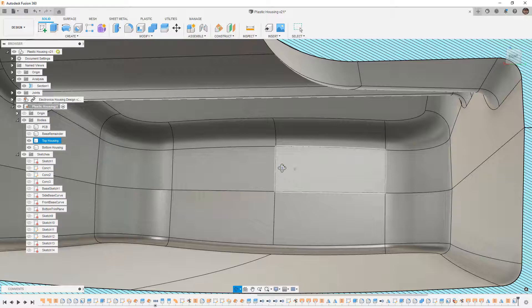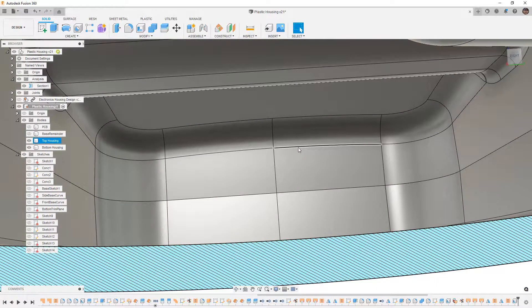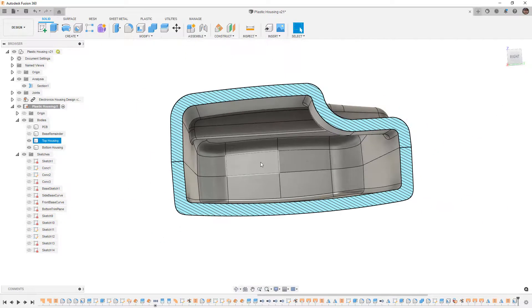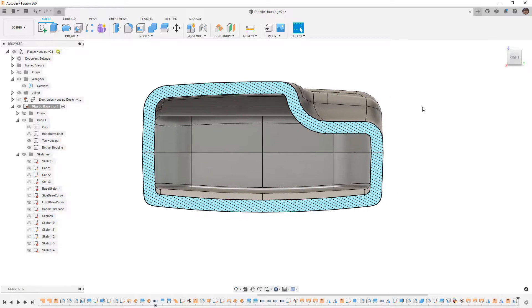As we rotate the model around, there may be some potential issues on interior surfaces. We want to inspect those and make sure we have clean geometry, going back to fix interior faces if needed. This isn't unique to Fusion 360 — it depends on the geometry you're creating. I'll admit this housing became more complex than I originally intended; I got a little carried away adding curvature and rounding things off, but that is part of the process.